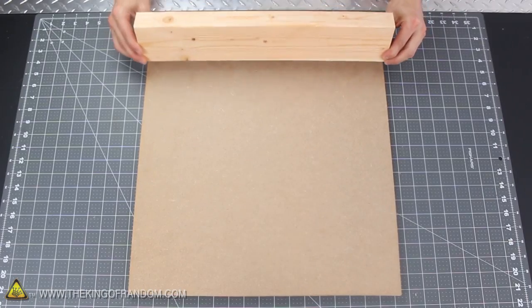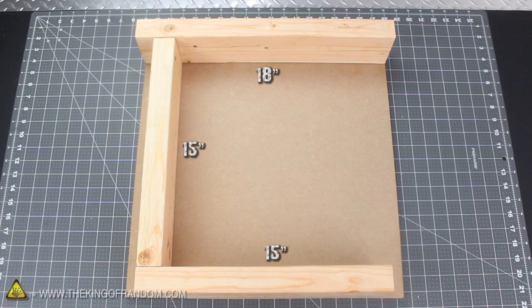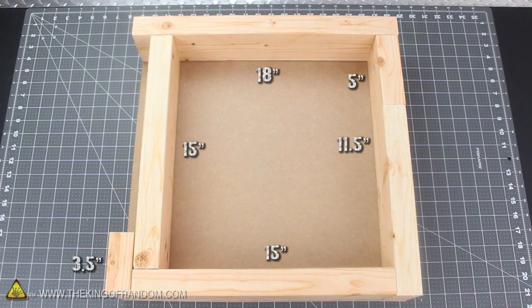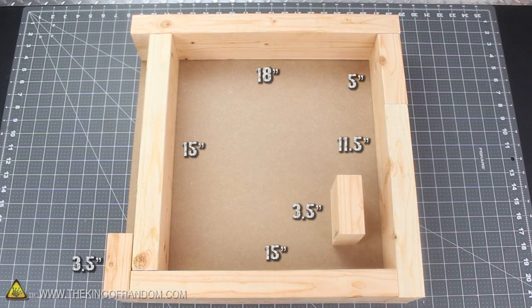You'll need to cut the first piece 18 inches long, then a 15-inch piece for the side, another 15-inch piece for the bottom, followed by an 11½-inch piece for the other side. A 5-inch block fills the gap above that, followed by a 3½-inch block on the bottom left, then another 3½-inch block that will go inside on the bottom right a little later on.